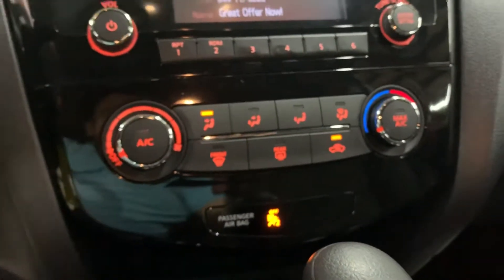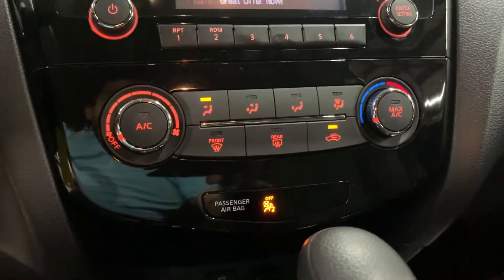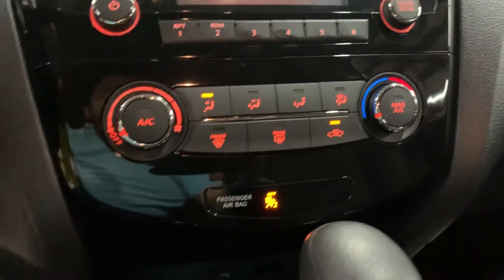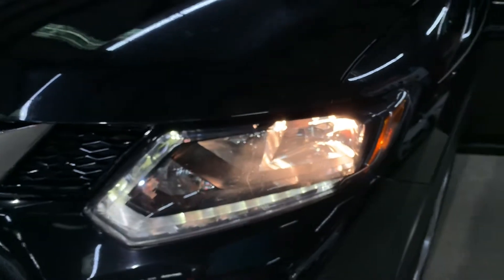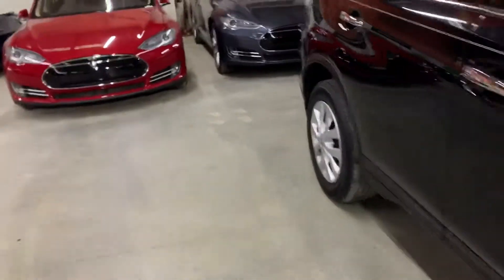The AC works good — I had it on but turned it off for the purpose of the video so you can hear me clearly, but as you can see it does work good. Let's step outside to take a look at the headlights and taillights. They are working properly, no issues with them — headlights are working good. Let's go around to the back and take a look at the tails.